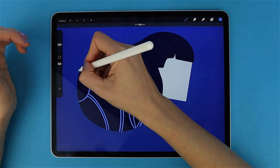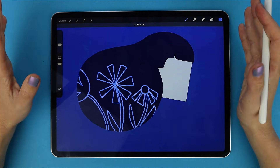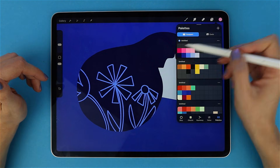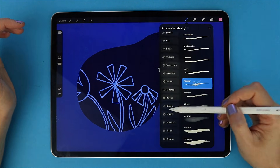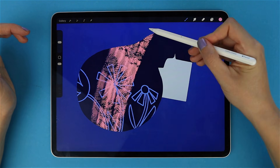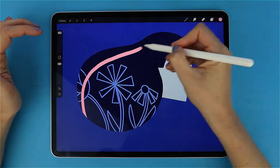You can draw along with me if you want, or skip ahead if you are just here for the trick. With Alpha Lock on, even though I draw crossing the edges, nothing goes out of the edges — so I can draw very quickly. No cleanup, no erasing the edges, nothing spilling outside. This is amazing for quick recolors, adding creative textures, or some colorful shading.